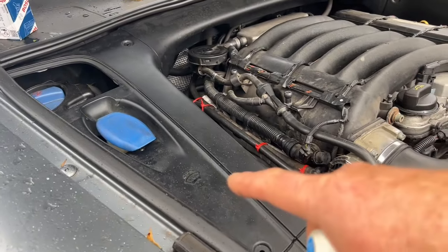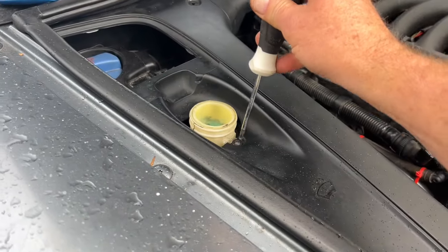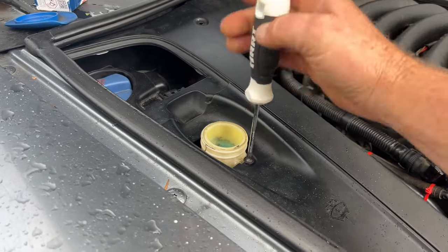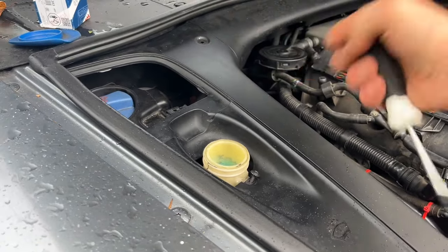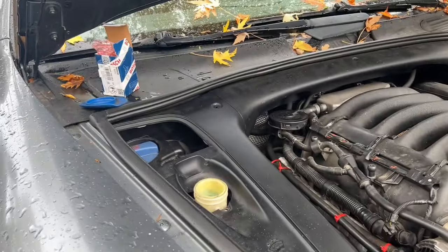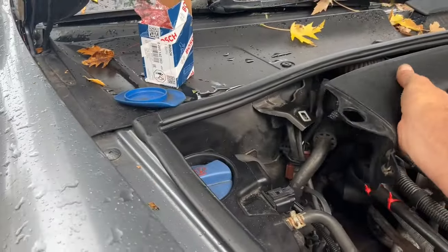If you're taking the side engine cover off, you'll need a T20 torx bit as well for the small screw on the washer fluid bottle. This screw is a T20 — though it could have been changed over the years. Anyway, that's off, and then you can pull this piece off and this one off.